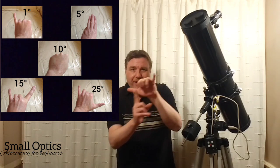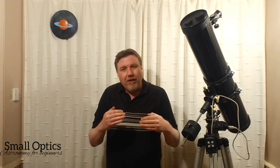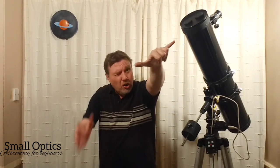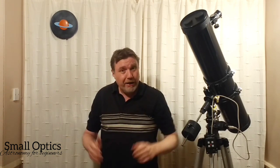Even though 25 degrees may not appear a great distance, it's quite a stretch in the sky. To get an idea of how big these degrees actually look, you can do this experiment in the daytime — look out your window with some trees or houses for perspective, do the 25-degree stretch, close one eye, and you'll be surprised just how much sky that covers.